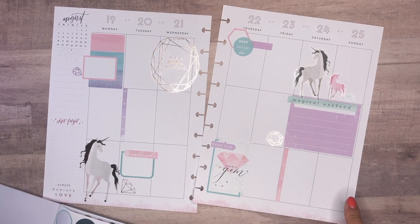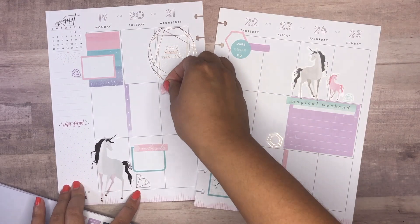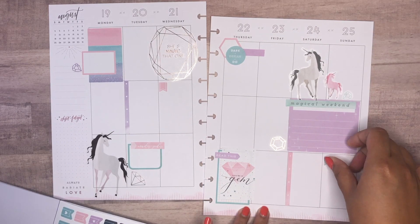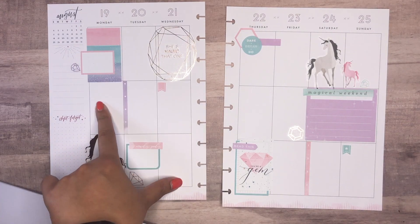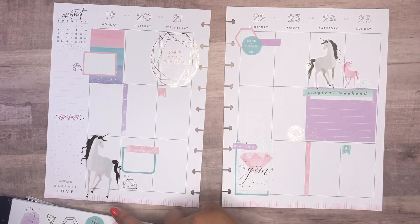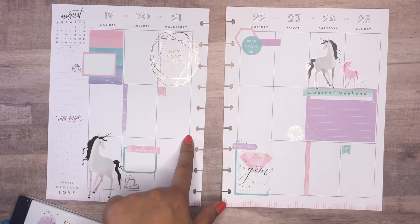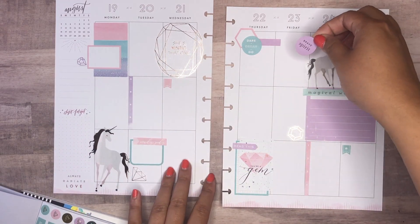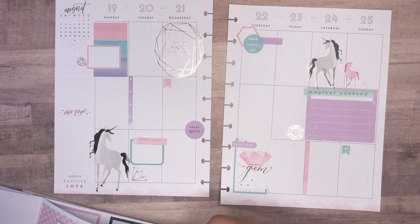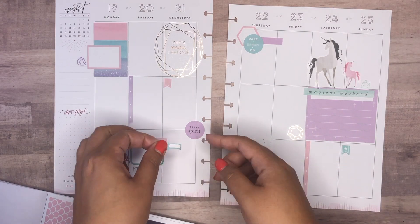I'm going to stick a couple of little flags here — a pink one and one of these. There's no heading here or there, so it's kind of open. I think I can just stop here, but there's no circle sticker on this side and I like there to be some sort of balance. So let me take one more and perhaps put a circle sticker here. I think I'm leading towards there, so I'm going to use this purple one and put 'Brave Spirit' here. Then I saw some of these arrows so I'm just going to take one and leave it coming out of there.